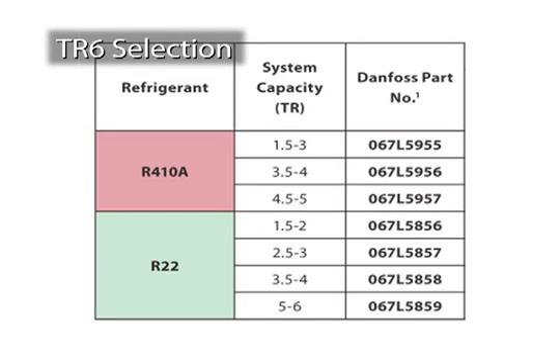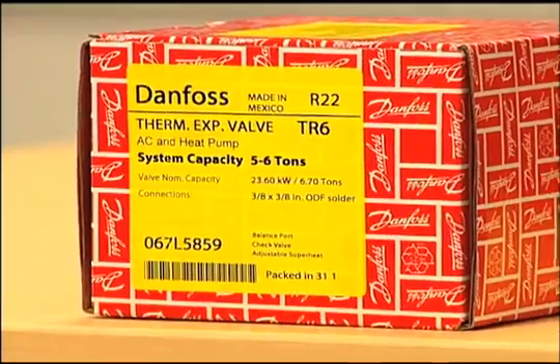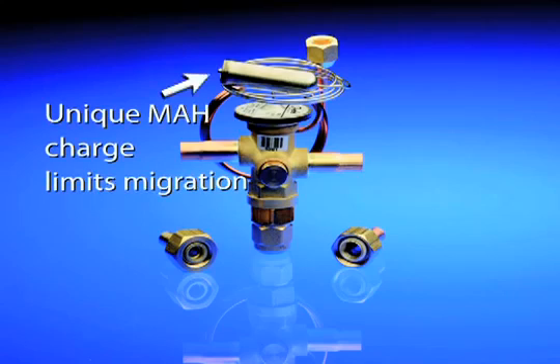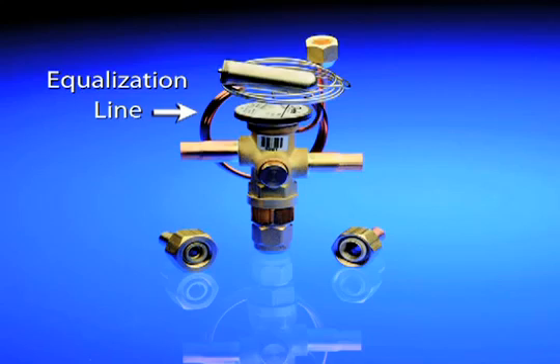Selecting the right TR6 for the job is simple — you only need to know the system's capacity and the refrigerant being used. Each TR6 package clearly identifies the system capacity for which the valve was designed. The TR6 was developed with a unique MEH charge that limits migration and allows for slow opening and quick closing of the valve, meaning the valve is less likely to hunt during changes in evaporator load, permitting the system to establish ideal conditions faster and reducing the chance of flooding the compressor with liquid. The TR6 also includes an equalization line to ensure proper function despite large pressure drops across the evaporator and distributor, which are typical in residential AC systems.